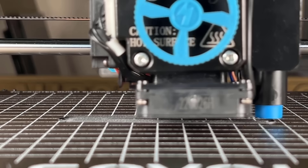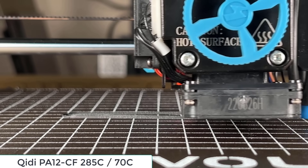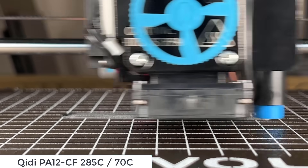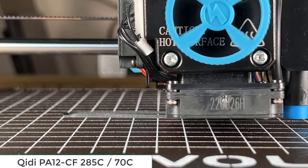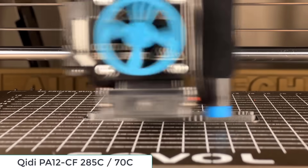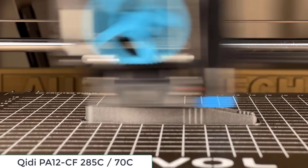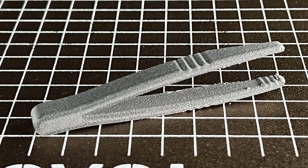Since this printer didn't come with any hardened steel nozzles, I will still use the brass nozzle to print some nylon carbon fiber, as just printing a small tweezer shouldn't ruin the nozzle. It turns out perfect — the tweezers are both rigid and functional.